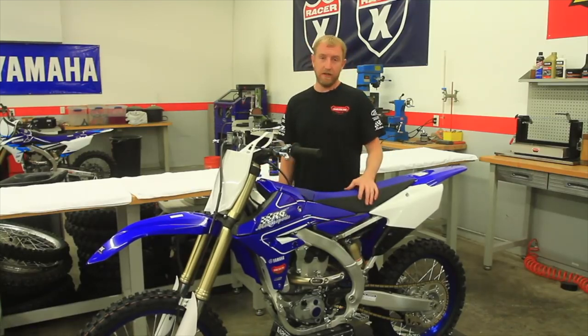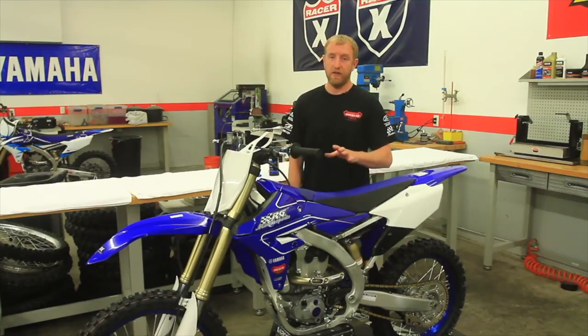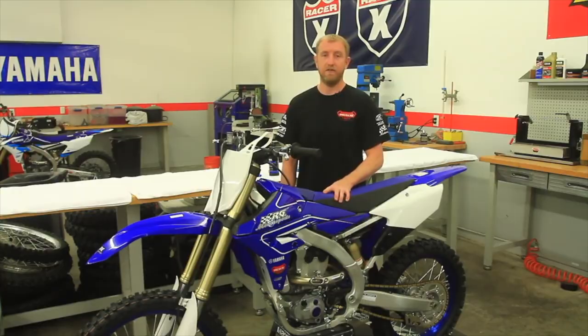And that's how you properly service and reinstall an air filter in this 2018 YZ250F.